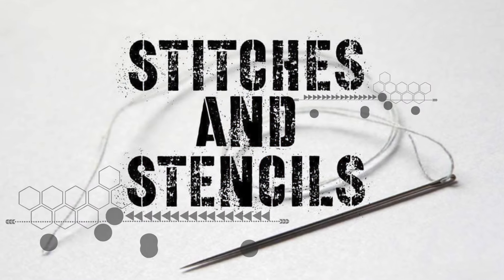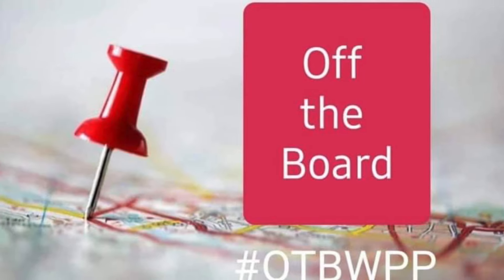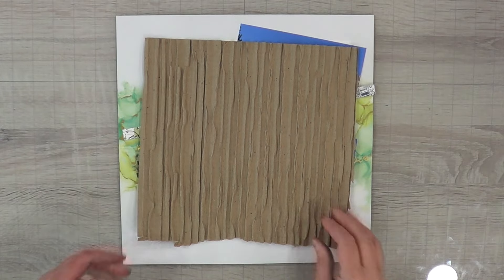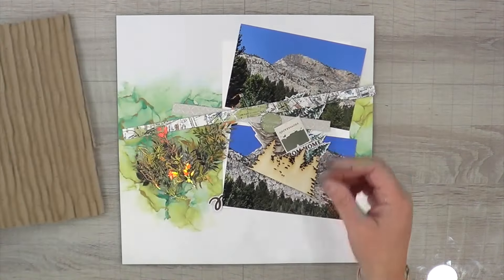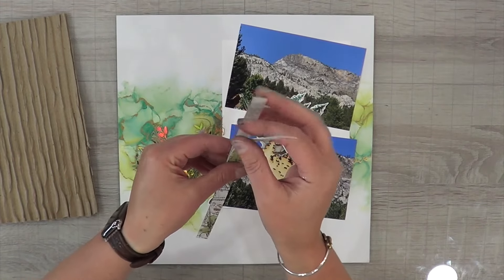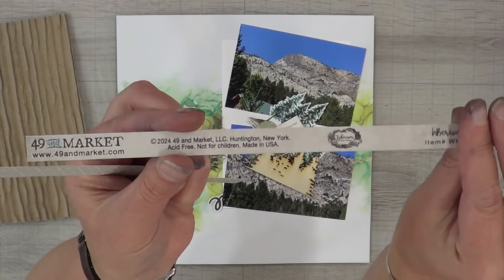Hey, it's MK and I am here with Stitches and Stencils - that almost wasn't. I'm also playing along with Off the Board and I am scrap lifting an amazing layout by Rebecca Moore, who is Precious Pages Paper Crafts on YouTube as well as on Instagram. There's a link down to her social media down below.